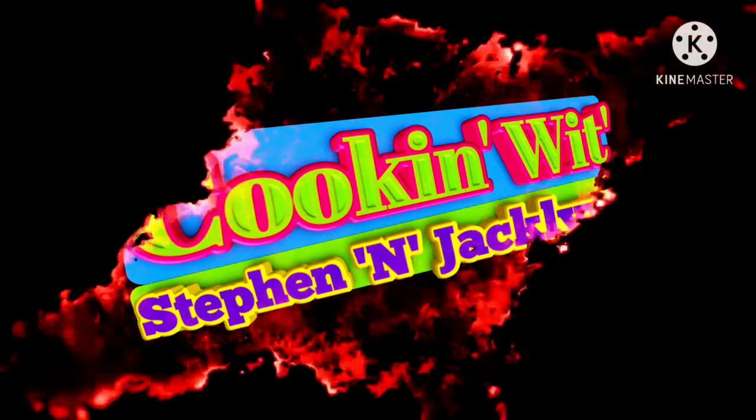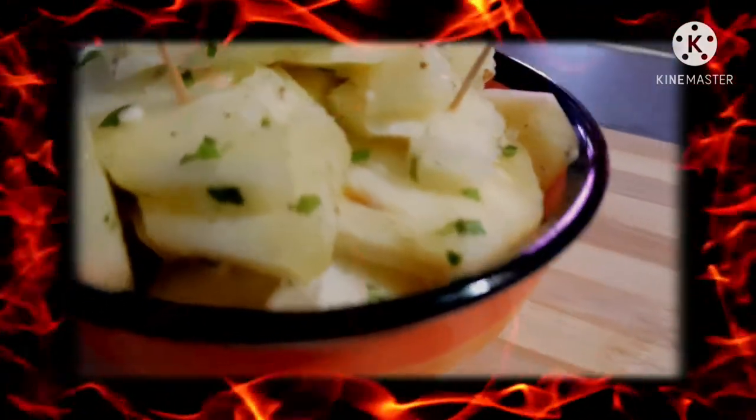Hey guys, today we're making something called pineapple chow. It is very easy to make and absolutely mouth-watering, so sit back and enjoy the ride.